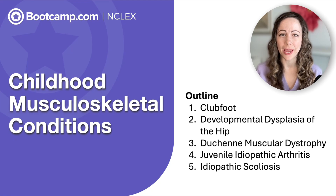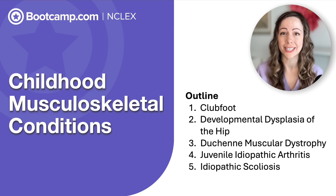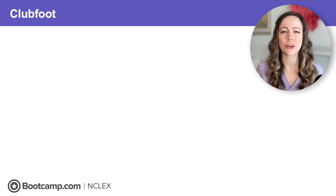If you have a child that's waddling like a penguin or has a foot like a golf club, most likely that child has one of those top musculoskeletal conditions of childhood that you need to know for the NCLEX. Let's get started with conditions that are noticeable right after birth.